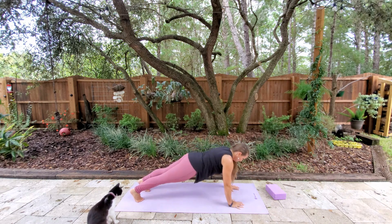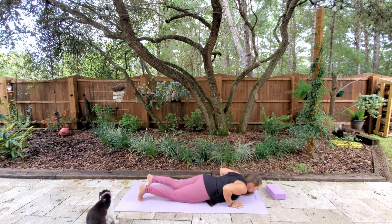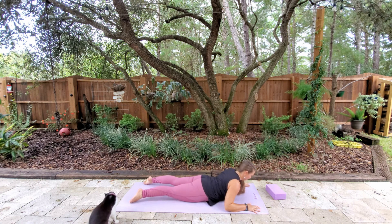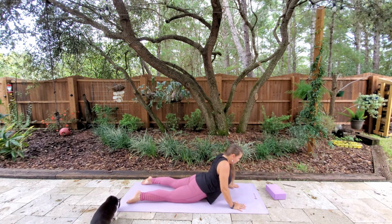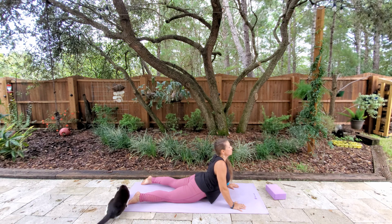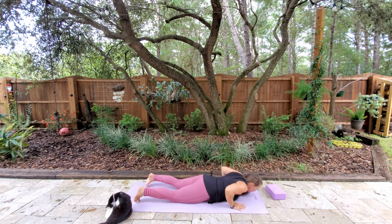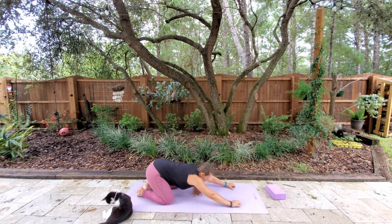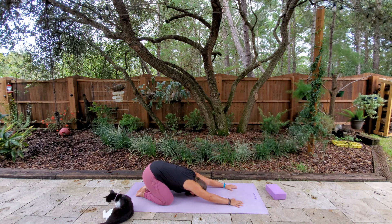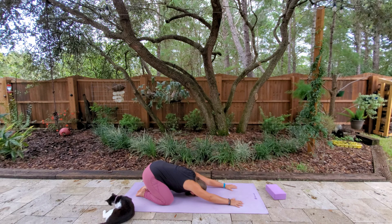We'll go ahead and come back to our plank — we're going to do this one more time. Nice strong arms, and you can drop those knees. Lower down with strength. Then inhaling either to the modified cobra or coming up into cobra. Firming the legs, and then exhale back down. We'll push back into child's pose. Knees apart, feet together. Stretching back, arms extended out.